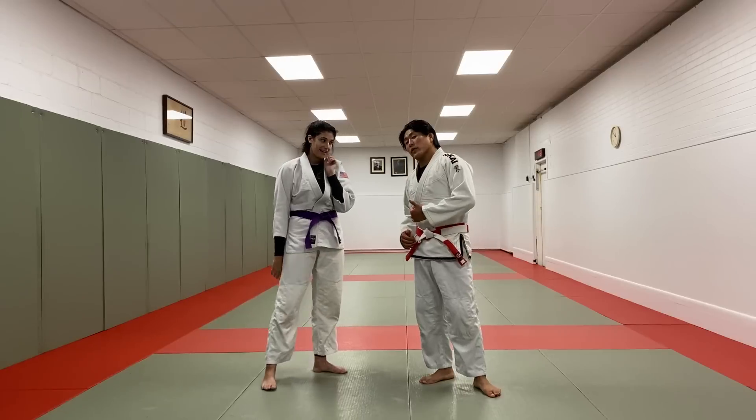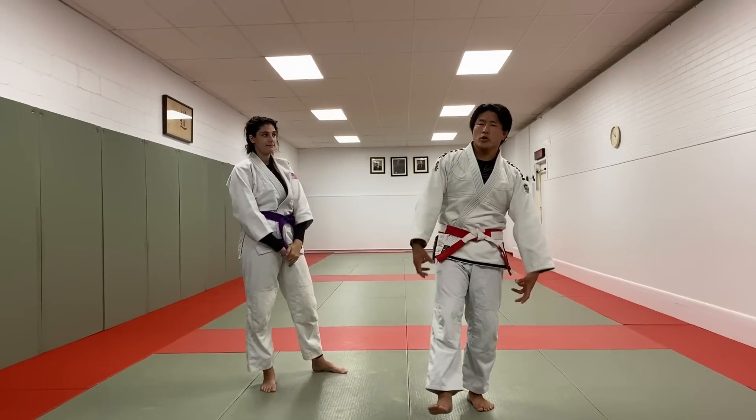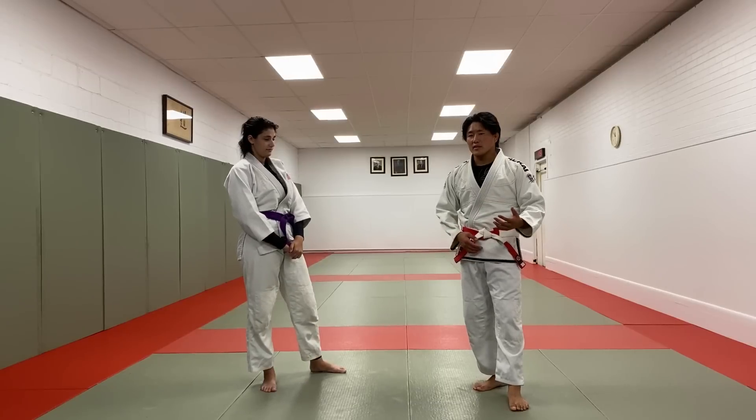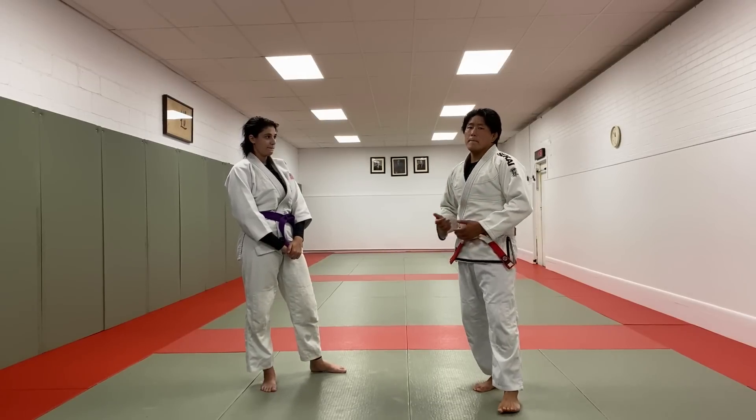Hey guys, what's going on? I'm here with Lara and today we're going to discuss Kazushi. Many of you have been asking about Kazushi, or off-balance. It's a very important concept, frequently misunderstood.